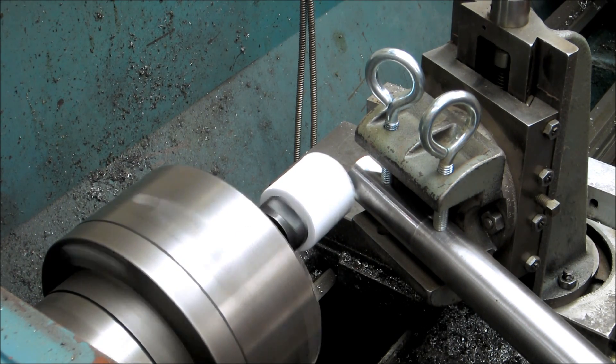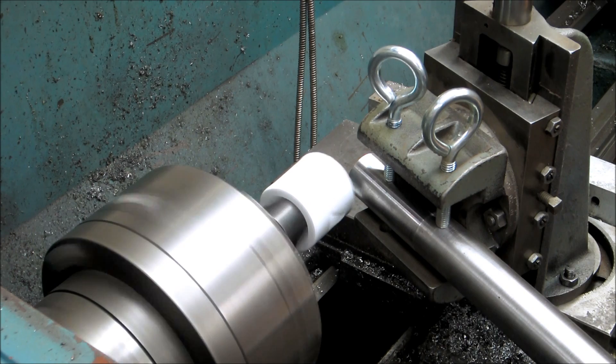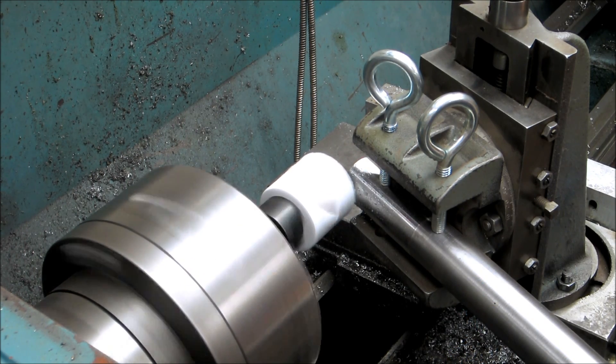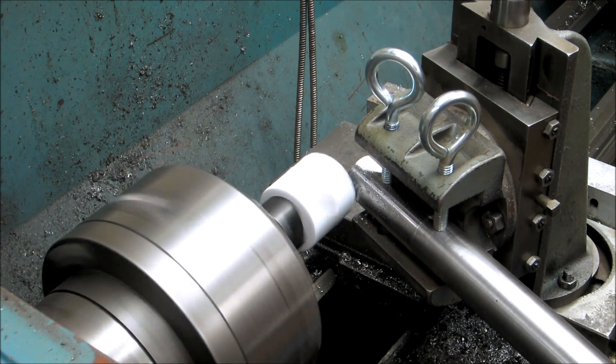Okay, now I'm going to do it on the power feed. Let me back it up and see if I like that feed — it's as slow as it's going to go. Oh, that's plenty slow. I'm sure that's probably too slow, but let's get it closer and see. Let's kick it up a bit and see if it likes that. It's still nice and slow.